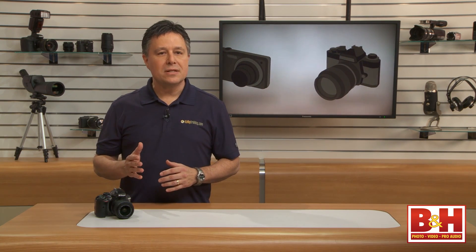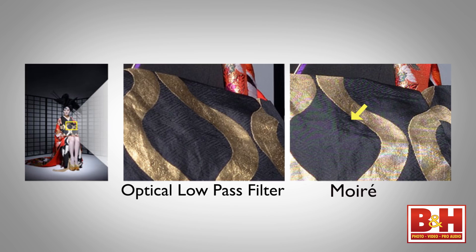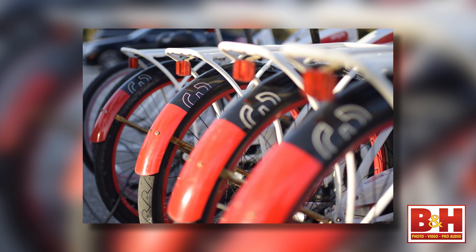This is the first entry-level DSLR with no optical low-pass filter. Until recently, image sensors have used filters to slightly blur images at the pixel level to minimize moiré pattern interference, but that's no longer necessary and the result is sharper images.